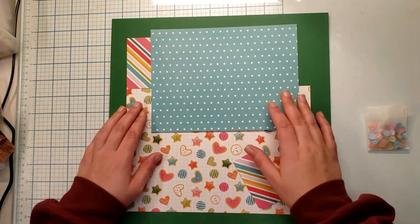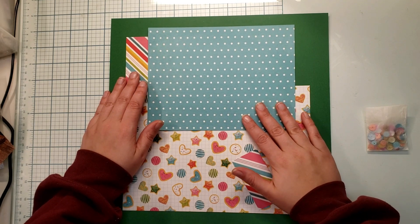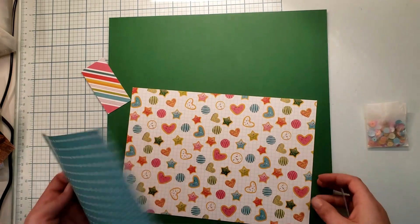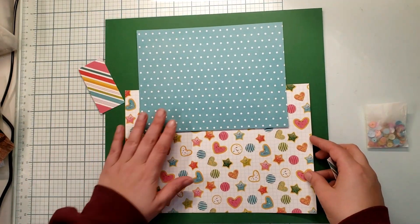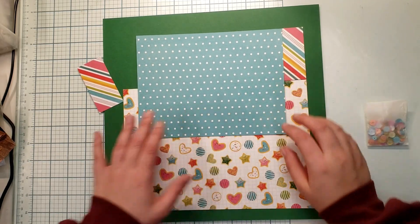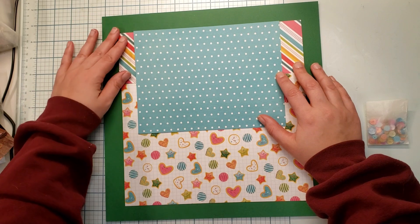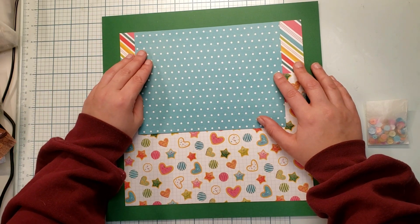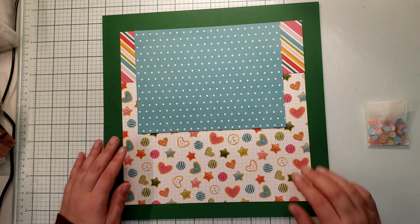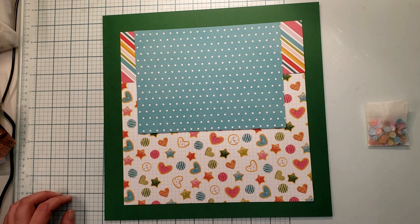I'm going to rotate these pieces so it ends up looking like a block of paper. What's great about using something like this is it looks like one big piece of paper but it really isn't. They also had us cut three two-inch circles, and those are going to be my cluster bases - but we'll get to that later.